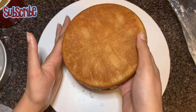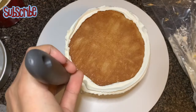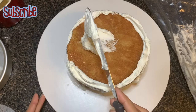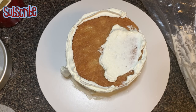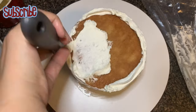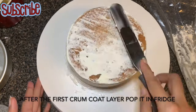I've layered my cake with some whipping cream and placed another layer on top, already soaked with the sugar syrup. Now we're going to crumb coat our cake. Crumb coating is really important as it prevents cake crumbs from appearing in your finished cake. It also helps fill in any gaps between the cake layers to create a solid surface before adding the smooth final coat.